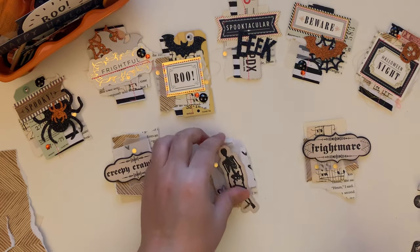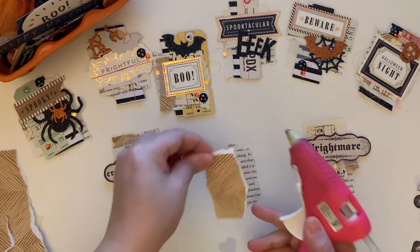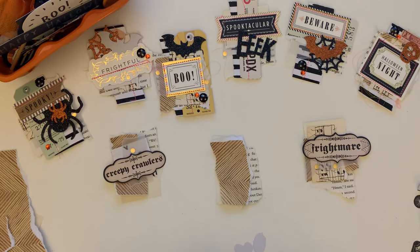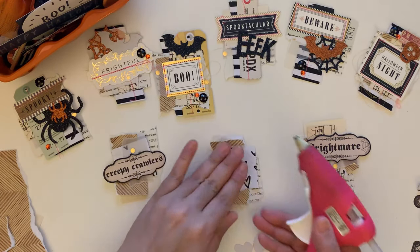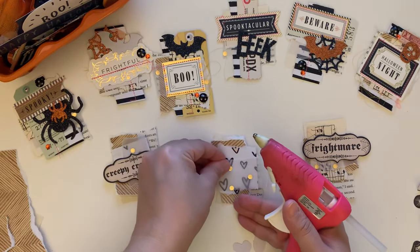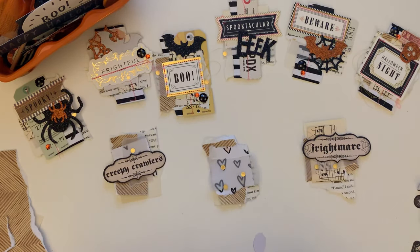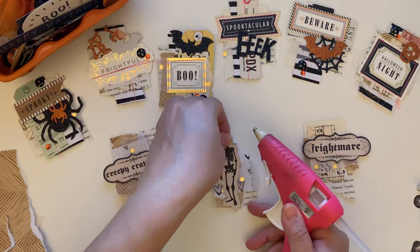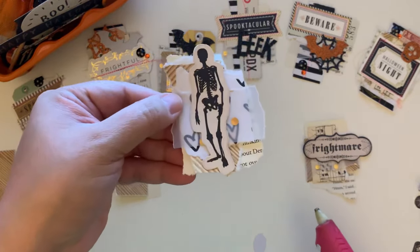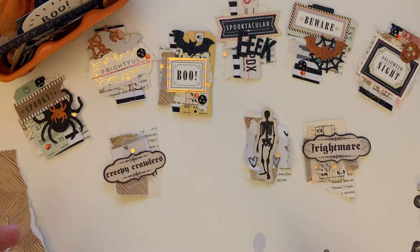We'll do the same with this one — we're gonna put down our paper. I love the way the paper looks all torn. You can put these as little bag toppers. And look at that! Then it's just about decorating.